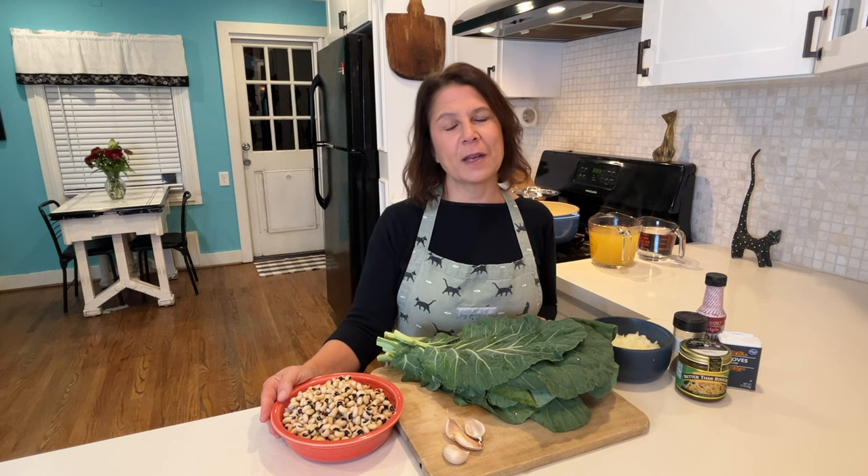Stick around and I'll explain all the health benefits as you cook along with me. Welcome to Cat's Vegan Kitchen. If you find value in this recipe, remember to hit that subscribe button and give me a thumbs up so you never miss a recipe.